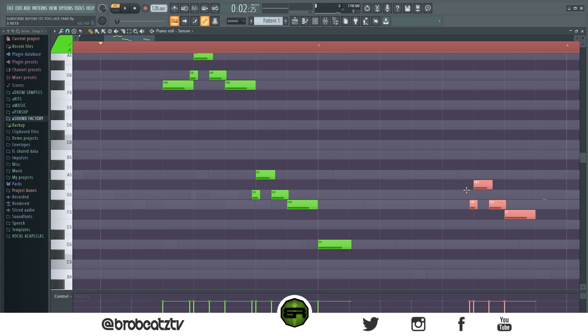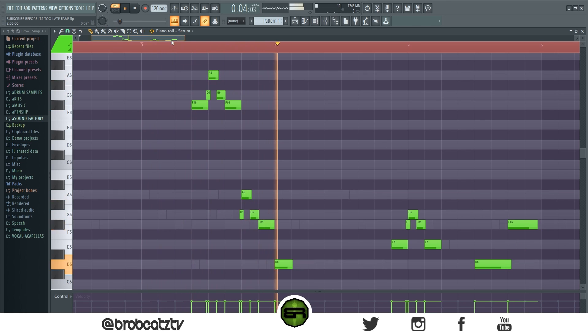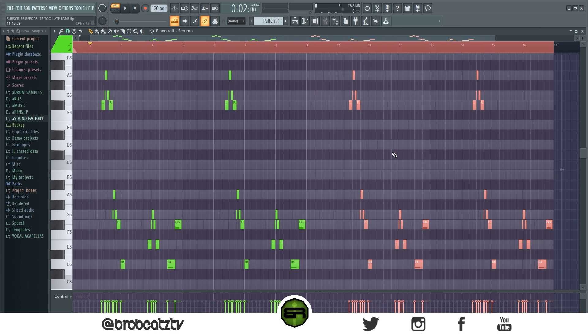Then we can pull this down to kind of complete the melody. Let me check the timing for this. I like that, so I'm going to copy this over. When it's zoomed out like this it can be hard to tell where to put it. That's done — so now let's move on to the next support area. We've got our first counter melody, so now let's add a second one.